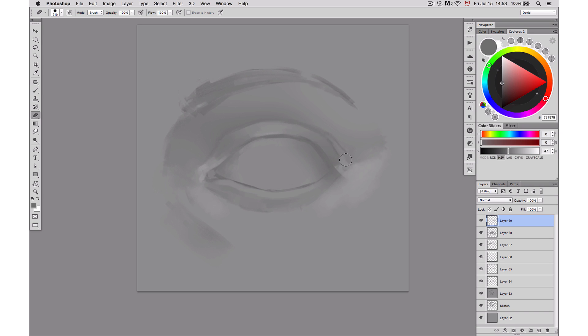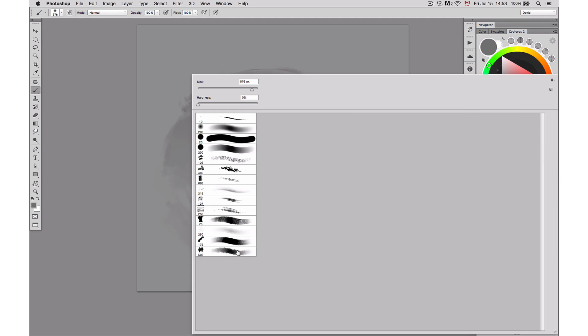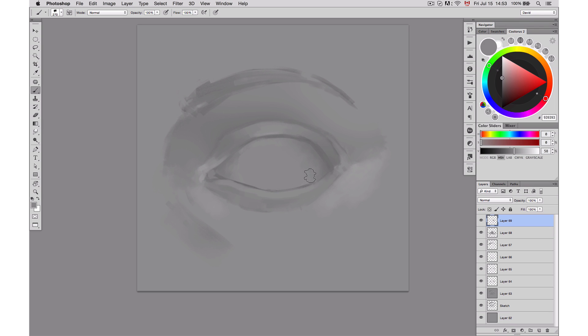I realized my iris was way too big, so I created a new layer and used a round marquee to place the iris and have it perfectly round. Since it's on its own layer, I can then move it, transform it a little bit, and place it where I want.